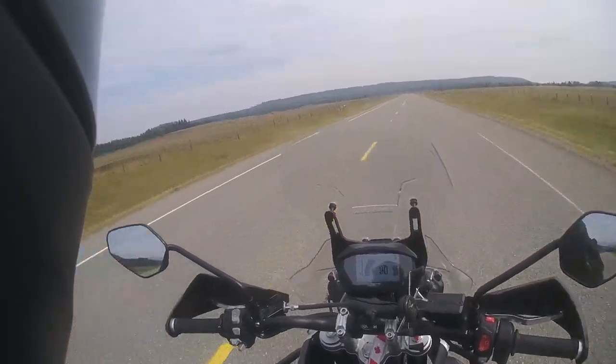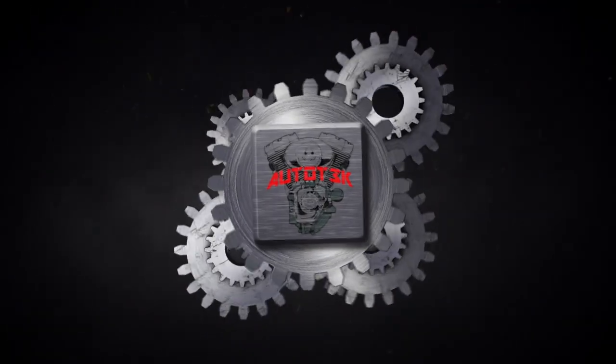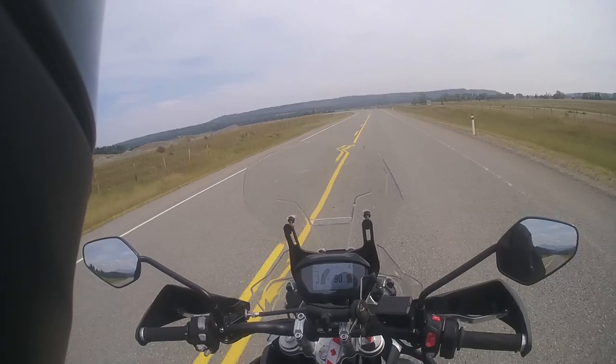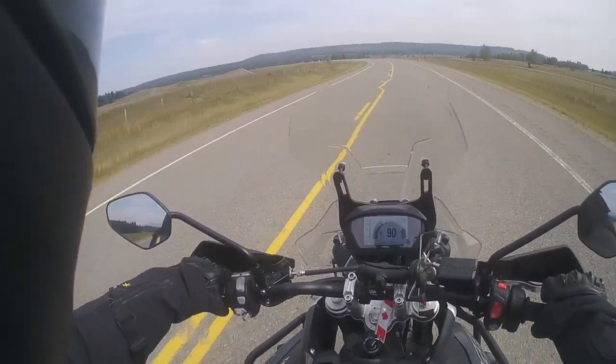What's going on guys and gals, this is Auto Tech. So I got another episode of Today I Learned, and this one might be obvious to some, but it was not obvious to me.